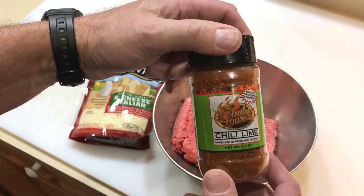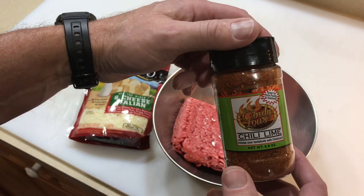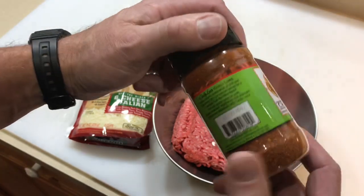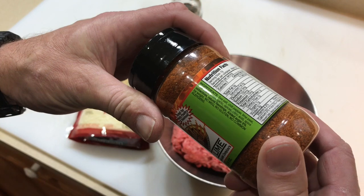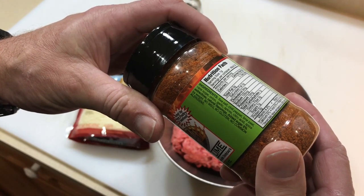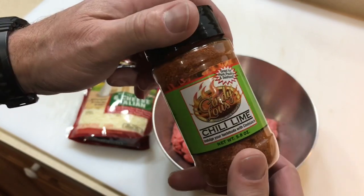I found this stuff called Cindy Lou's and it's available online — I'll leave the link down below. They've got a whole variety of really good spices at rubsandmore.com I think it's called. But this one's called Chili Lime. Is that going to work for burgers? I think it will. It's got sea salt, chili pepper, lime peel, cane sugar, onion, garlic spices, citric acid, extract. No MSG, no gluten, no common allergens. So it's good stuff.